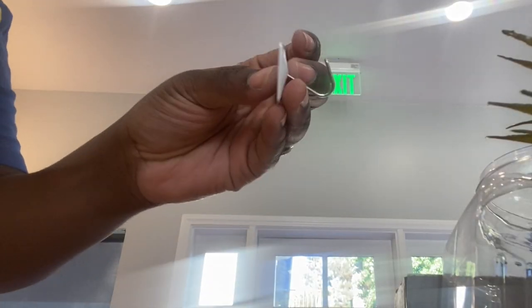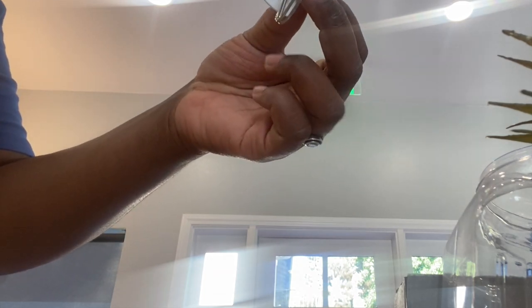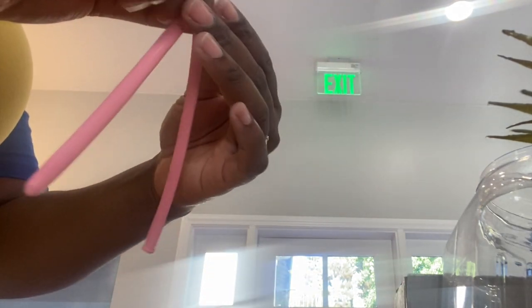Now I'm going to show you guys how I attach my garlands to the wall. I'm using this five-pound command hook and a 260Q balloon. All I'm doing is tying the 260Q on the metal part of the command hook, and you will see exactly how I do that.